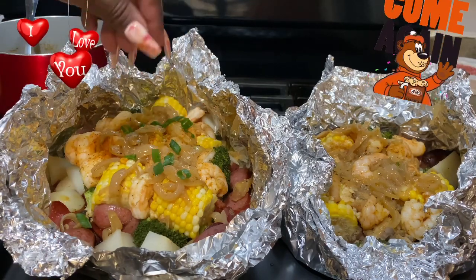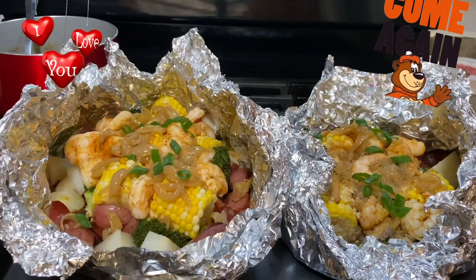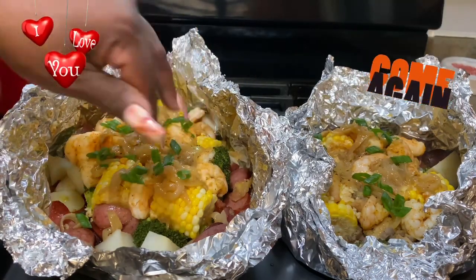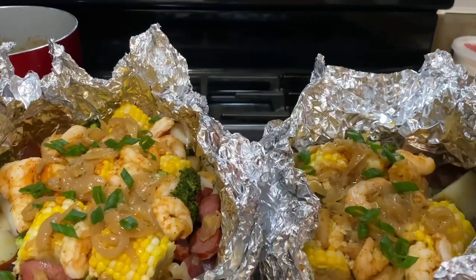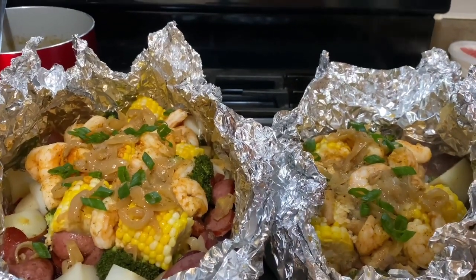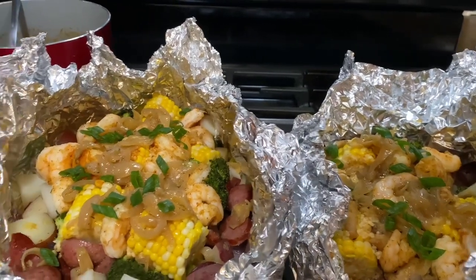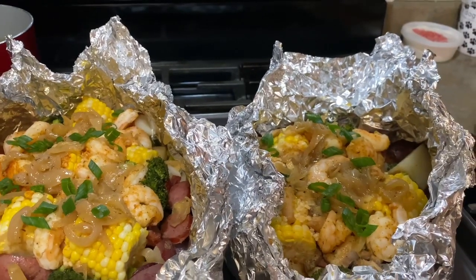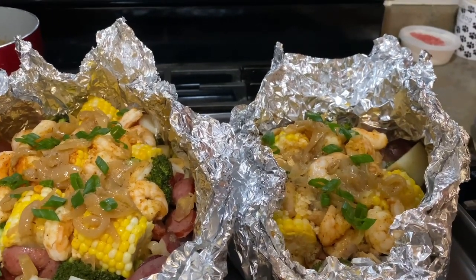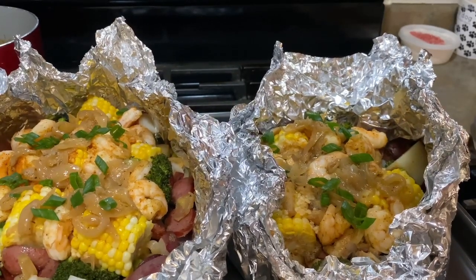Now I'm going to just top it off with some green onions and this meal is complete. There you have it — your sausage, corn, potato, and shrimp boil bakes. Thank you so much for watching MRTV. I truly appreciate you.